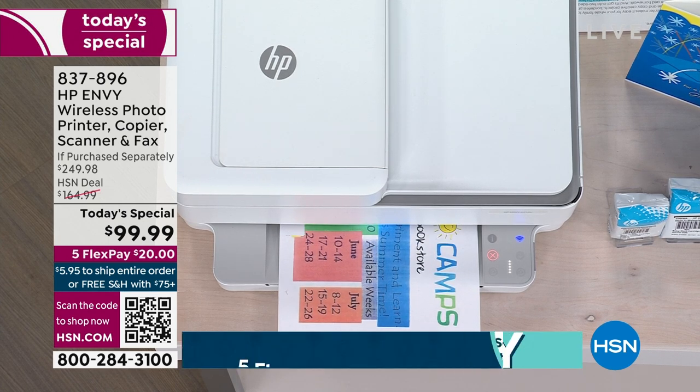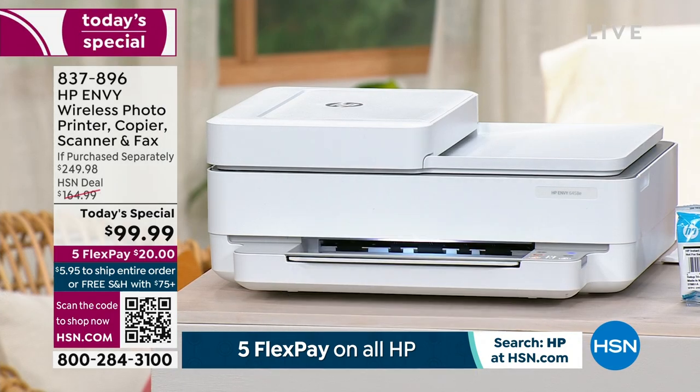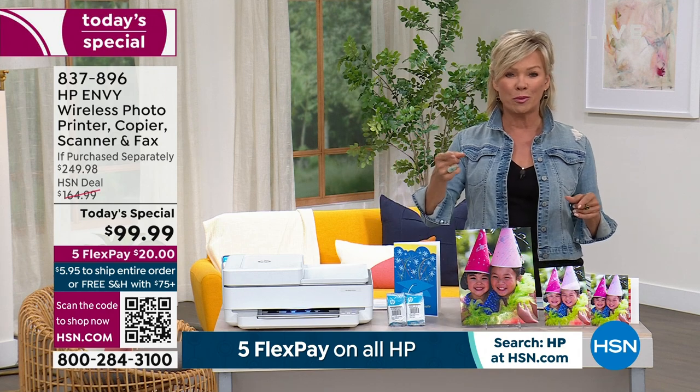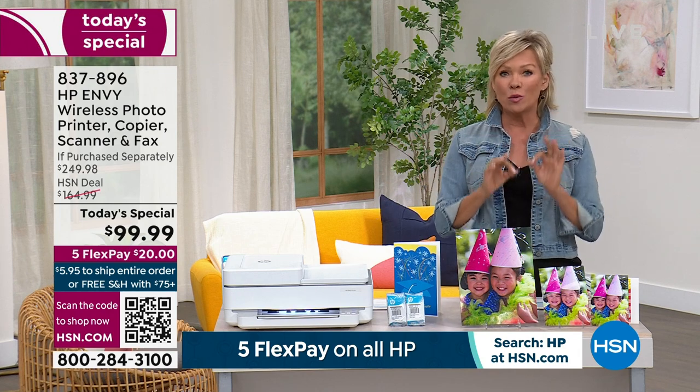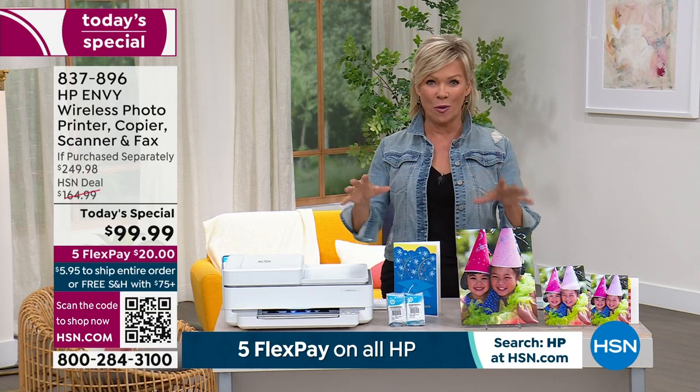On the go, wherever you are, you can use the app to print from your HP Envy. You just saw one print come off, and it's one print after the other because you're getting so many things for free.